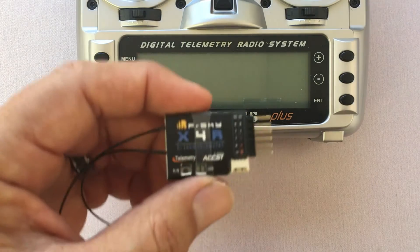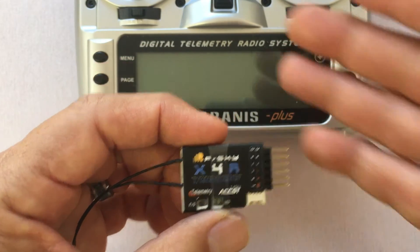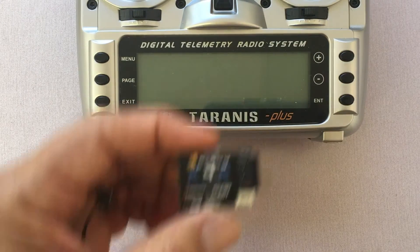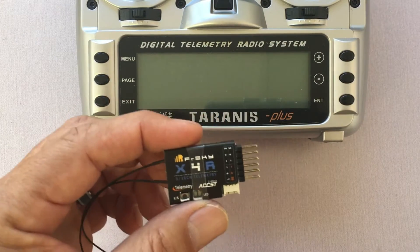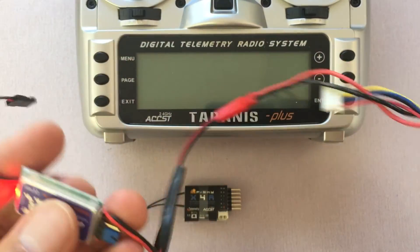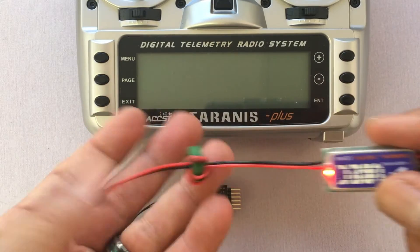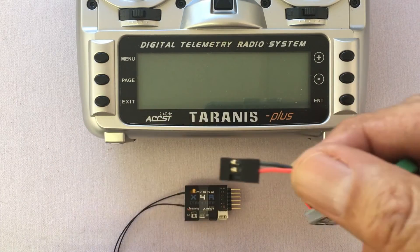Hey guys, today I'm going to show you how to bind a FrSky X4R SB receiver to the Taranis radio. In order to do that you're going to need a 5 volt power source. I've got a 3 cell LiPo battery that steps it down to 5 volts right here on this connector.